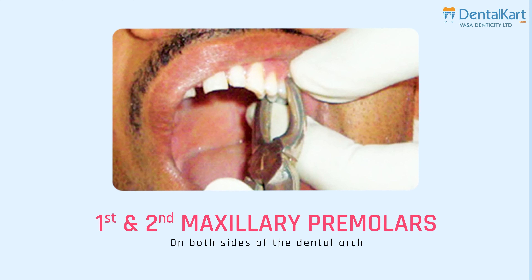This kit includes a variety of forceps with different shapes, sizes, and angles to accommodate the diverse anatomy of teeth and facilitate their extraction. These extraction forceps allow us to perform extractions with accuracy, control, and minimal trauma to the surrounding tissue. Moving on to the components of extraction forceps: an extraction forcep consists of a handle, hinge, and beaks.